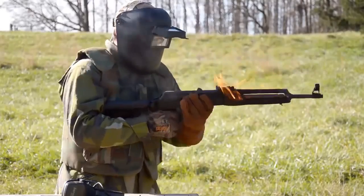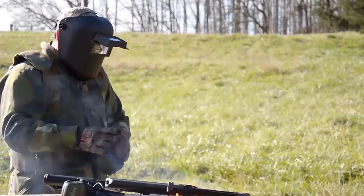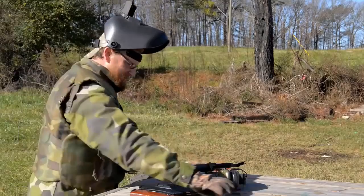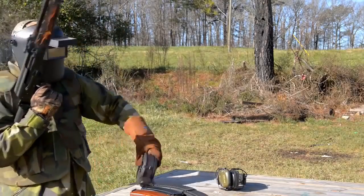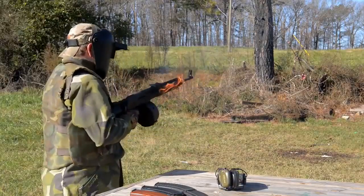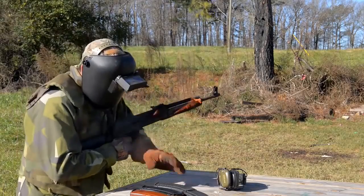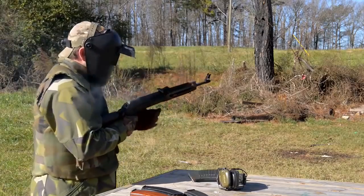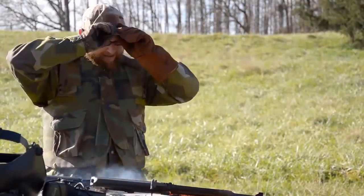Hang on, where's that mag? We got more mags — I got a mag fairy coming to the rescue. Guys, I think we're done here. It's seized up.